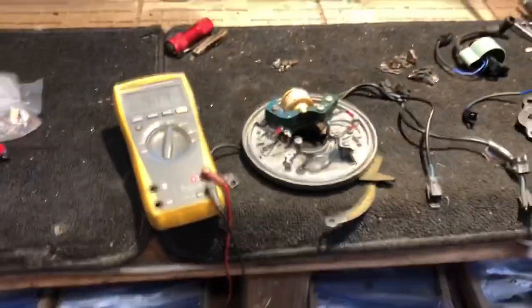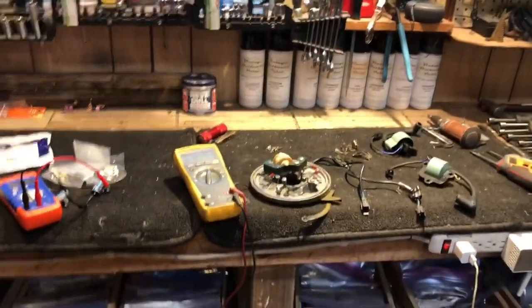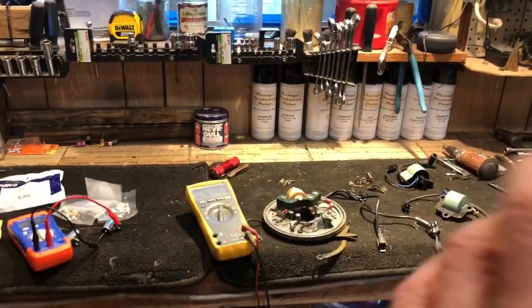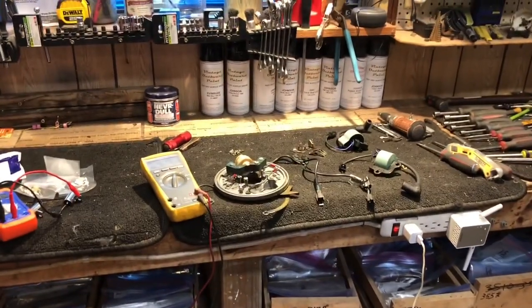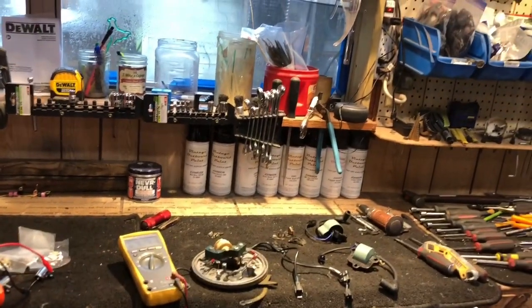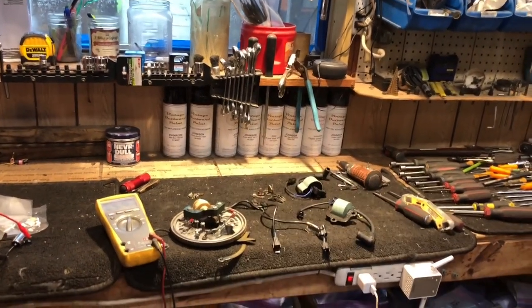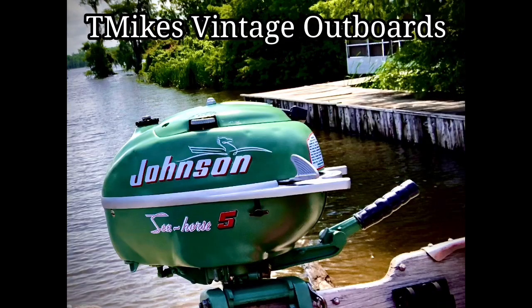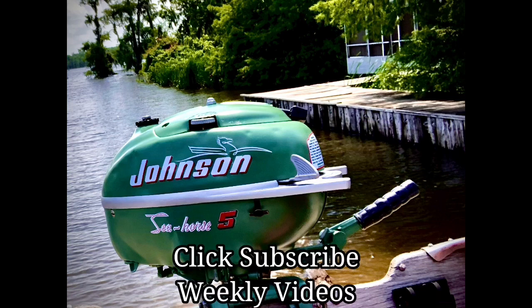So that's how you check all the components — coils, condensers, and the wiring of the ignition magneto system — whether you're troubleshooting or building it new. Hope you all enjoyed the video. Here at T Mike's Vintage Outboards, we're doing it one motor at a time. Please subscribe — I guarantee weekly videos. Au revoir mes amis and laissez les bons temps rouler!